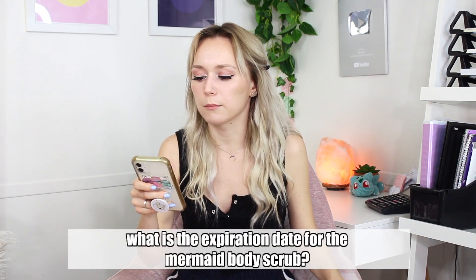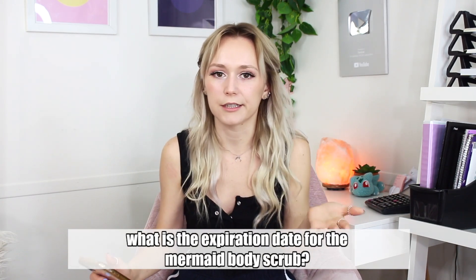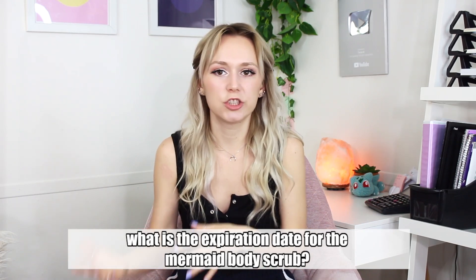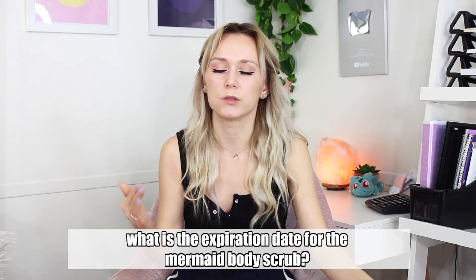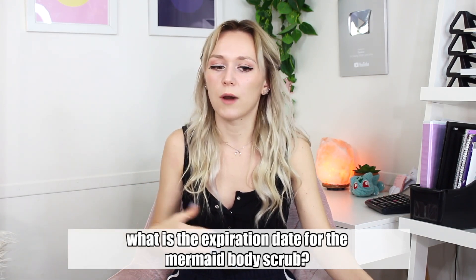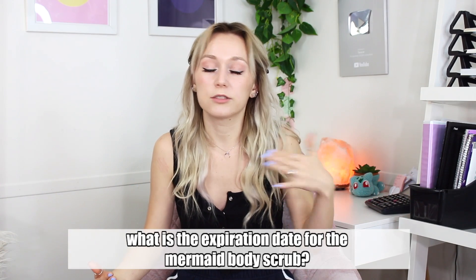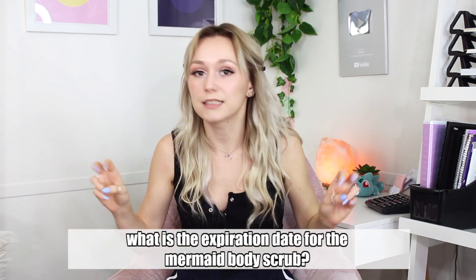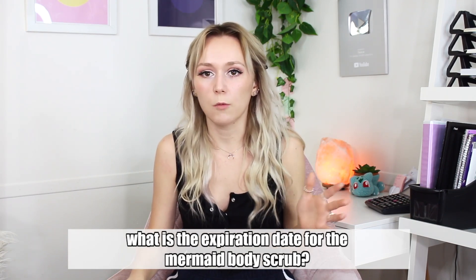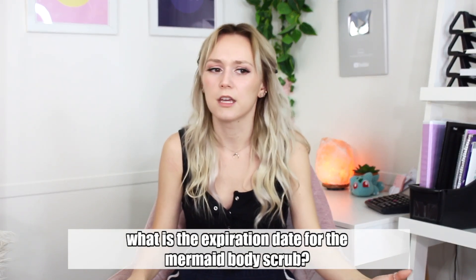The next question is about the expiration date for the mermaid body scrub. I have a video all about how to calculate shelf life — I'll link it below. This is a good time to mention: I don't share the shelf life of the products I make on my channel because most people aren't going to follow the recipe exactly — they'll substitute ingredients, which can change the shelf life. That's why I always refer everyone to that video to calculate an estimated shelf life for their own product. Keep in mind it's just an estimate. The only way to get a guaranteed shelf life is to have your products sent to a lab, which is pretty expensive.